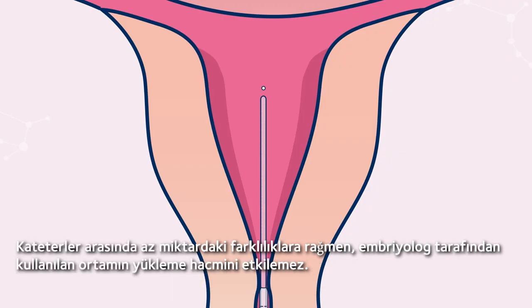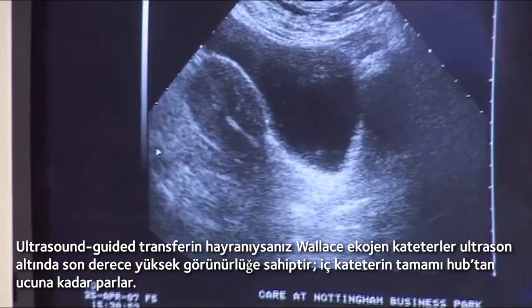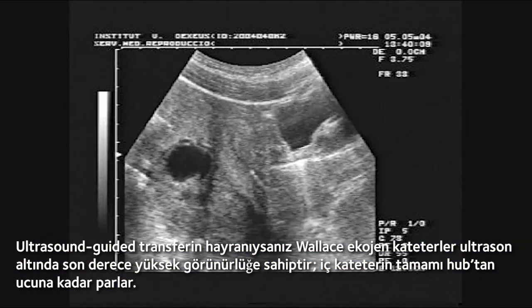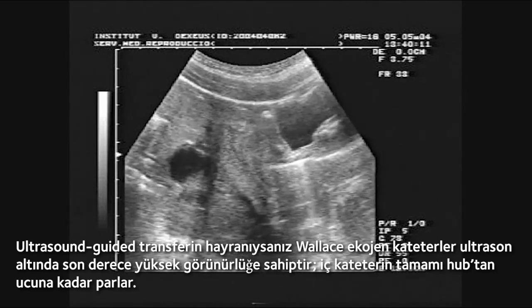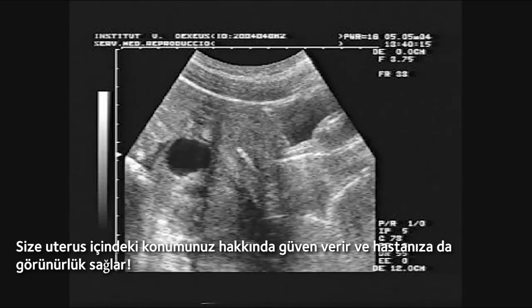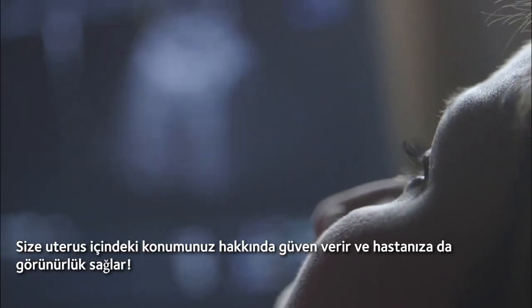Despite the slight differences between catheters, it doesn't affect the loading volume of the media used by the embryologist. If you're a fan of ultrasound-guided transfer, the Wallace ecogenic catheters are highly visible under ultrasound. The entire inner catheter lights up from hub to tip, giving you confidence of your position within the uterus and giving your patient visibility too.